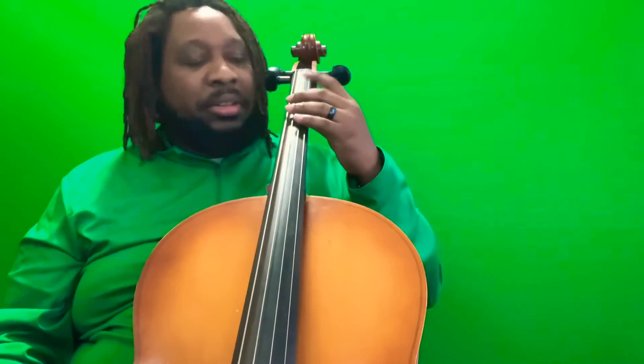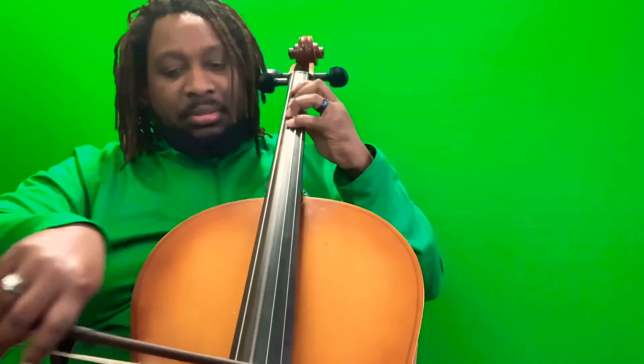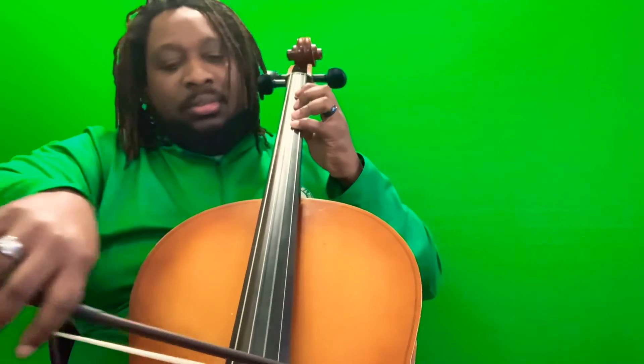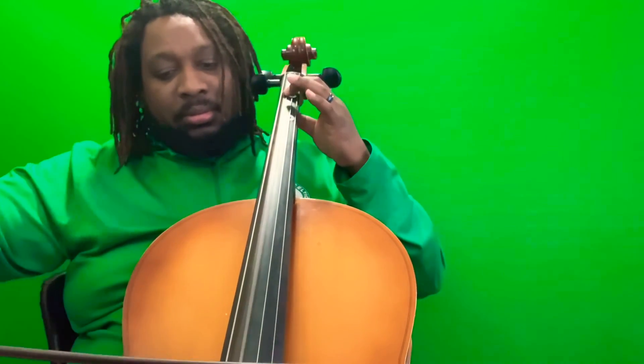If you have any questions, please let me know. I know the playing wasn't the best here, so I'll do that G one again. Oh yeah, that's much better. Those are the two scales that you'll be doing — the melodic minors. Thank you.